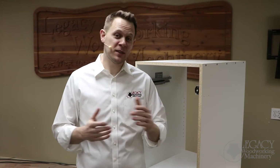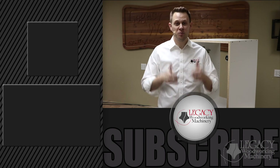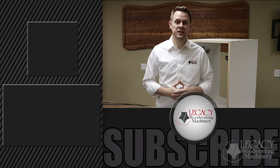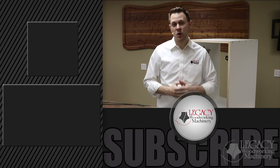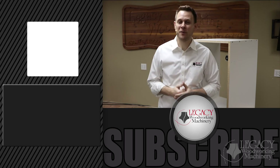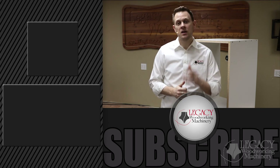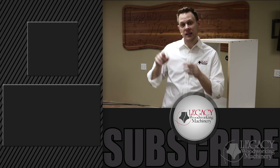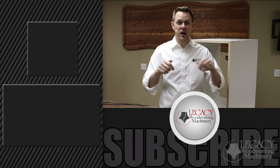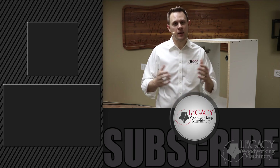Thank you for watching. Make sure to keep an eye out for a follow-up video where we'll produce the doors, the drawer boxes, and the drawer fronts for this base cabinet. If you enjoyed this video, press that like button. If you want to learn more about our Legacy CNC machines, I recommend you jump over to our website lwmcnc.com — just click the link right up there. To see more in action on the Gemini CNC that was used to produce this cabinet box, watch the Gemini walk-around video by clicking the link right down there. Don't forget to subscribe and click that notification bell icon so you receive email notifications every time we come up with a new video.